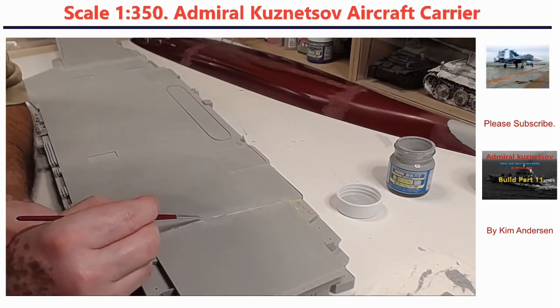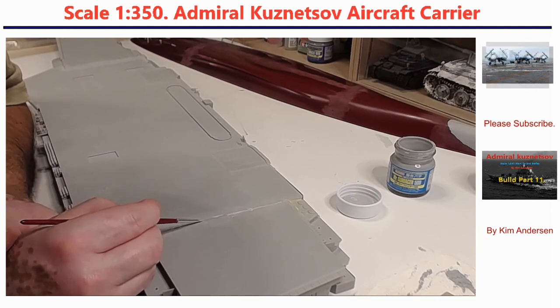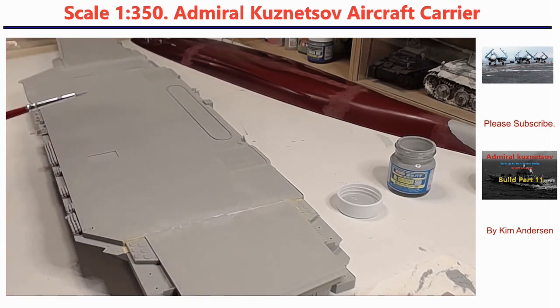I think the result is very cool and looking great. So now when it dries, it's only time for sanding again.